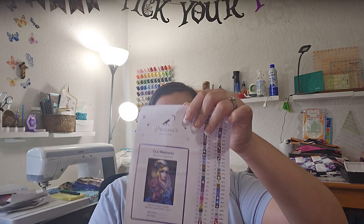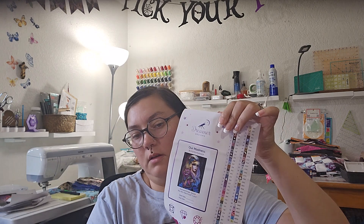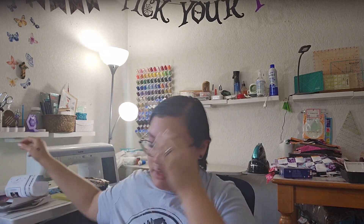It came with two packs of colors, so I have to remember that they're labeled 'Our Madness 2-1' and 'Our Madness 2-2.' It also came with a sticker and the labels for the symbols. I want to look and see what the ABs are.